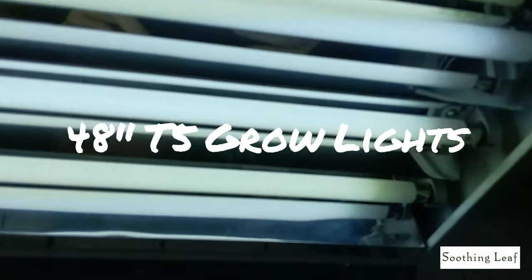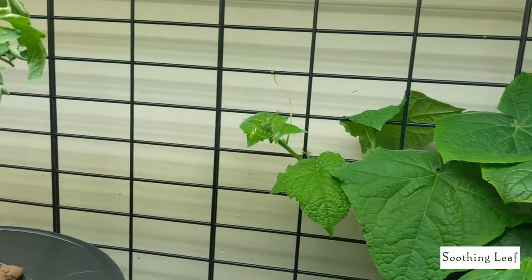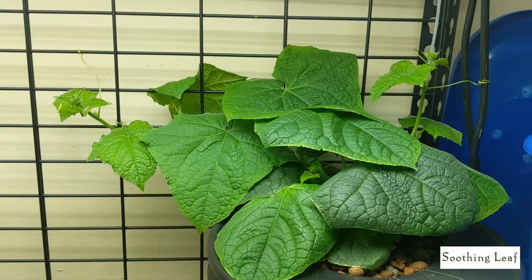Just look at how huge this thing is — these leaves are absolutely gorgeous. I'm using a T5 grow light, a four-foot grow light. All the items I use can be found in the description bar down below in case you guys need them, and you can see the space I mentioned that's going to be filling in.